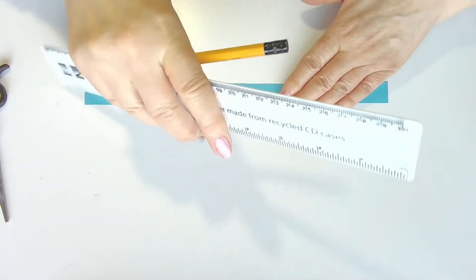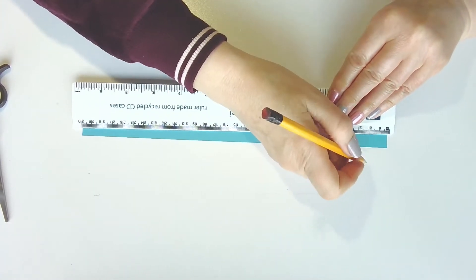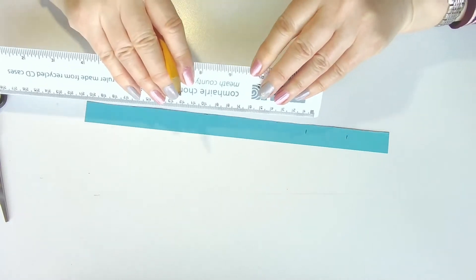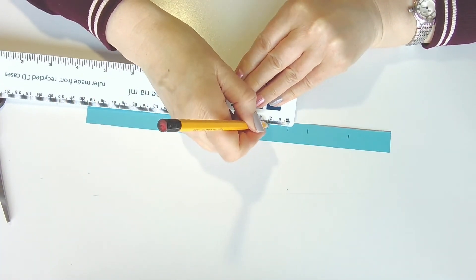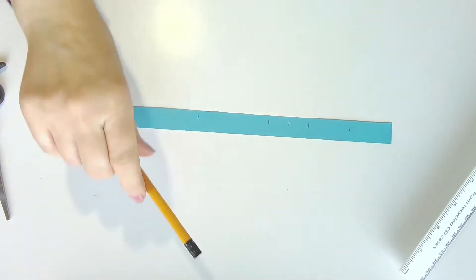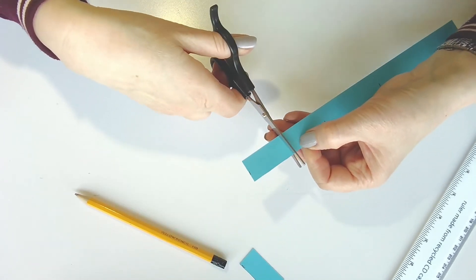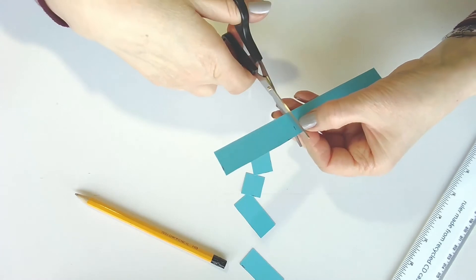Now we need to measure our strip of paper. Get your ruler, lay it down, and measure in two lengths of four centimetres — that's four centimetres and another four centimetres. Then we need two centimetres, then another two centimetres, and finally seven centimetres — make a little mark. Then cut the strips where you have made the marks. So we have our four centimetres, four centimetres, two centimetres, two centimetres, and finally our seven centimetres.